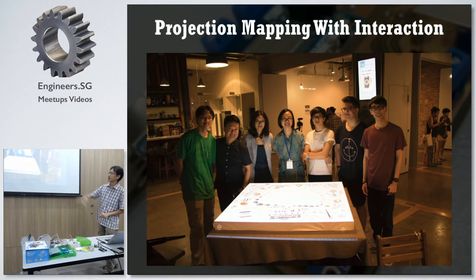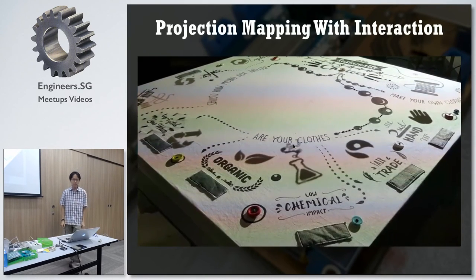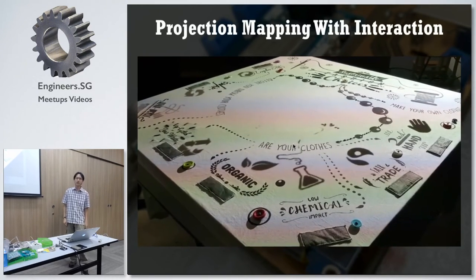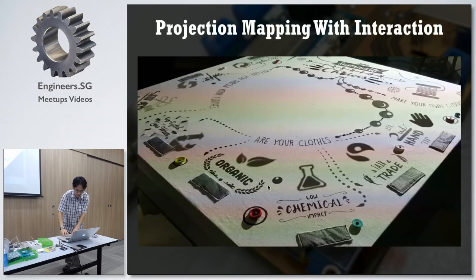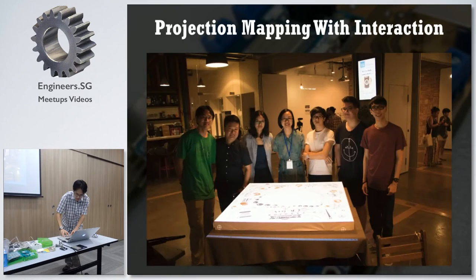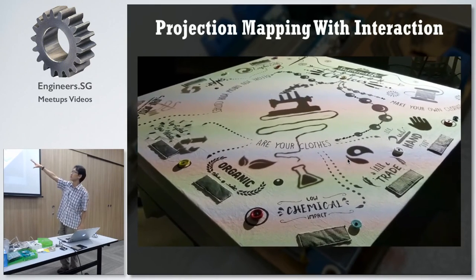This was a project I did with Linus and Agatha — Linus is over there. This is projection mapping with interaction. Okay, what is it? I'll just show you a video. This was actually posted last year. What do you see there? Do you recognize this? So what we did was we made a fabric whereby — when you touch the fabric, you're able to change the projection.